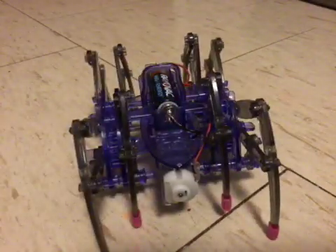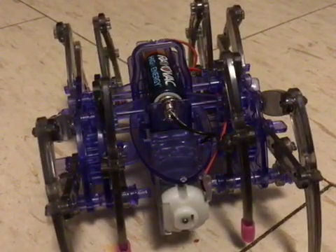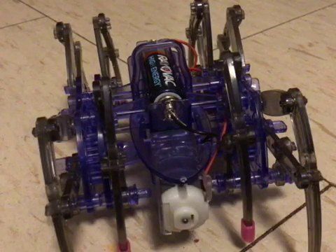That's really all I can do. Actually, that's all I've seen him do. He has his legs, and I had to put rubber on them so it could grip, and the motor and stuff.